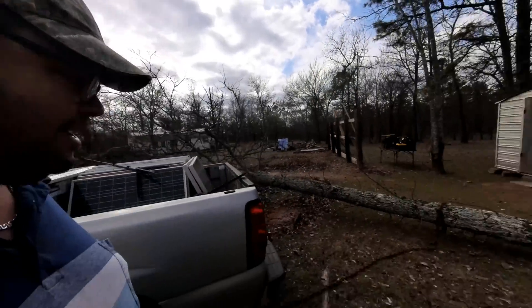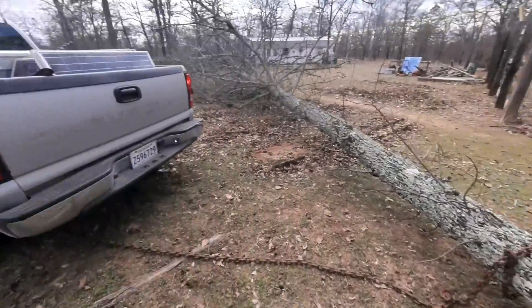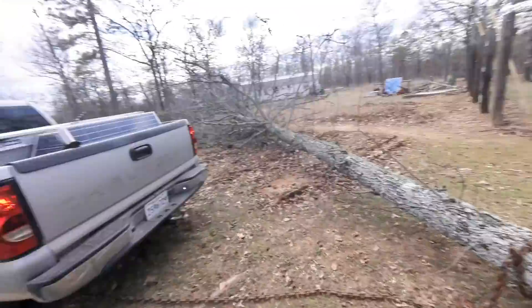We're going to try to pull this tree with my truck and get it out of the way. The only thing is it's a little two-wheel drive truck, so we'll see what happens.